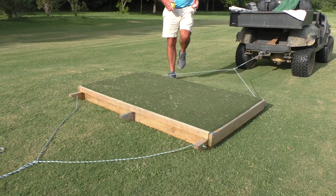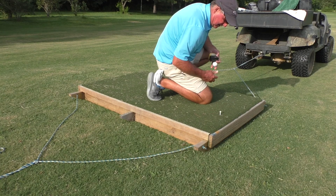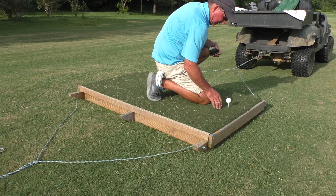This is pretty neat. There are actually holes in it for tees. But you don't have to use that. You can just stick these in the ground or in the turf.